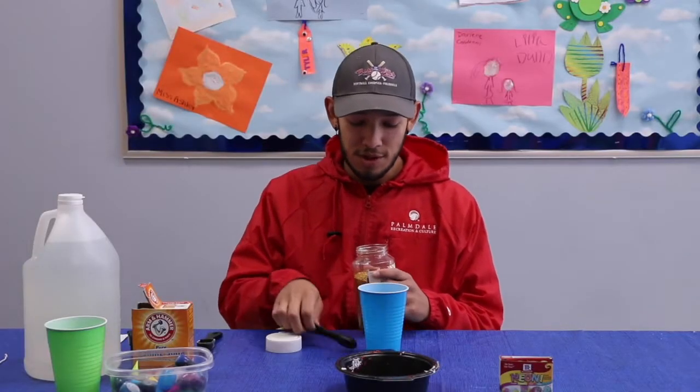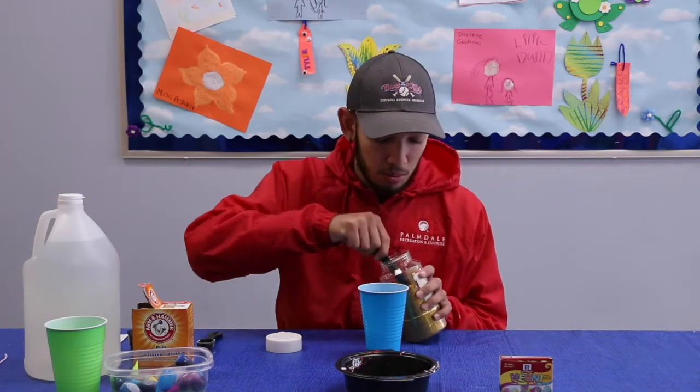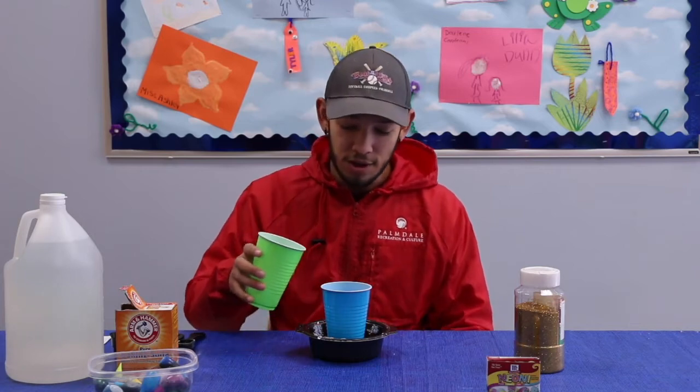Next we're going to put two to three teaspoons of glitter into the cup. Now we're going to put the cup into the bowl so that it doesn't fall over. And finally we're going to pour a half cup of vinegar into the cup.